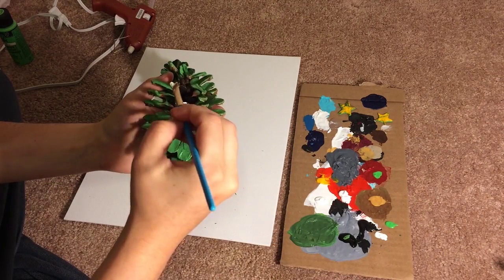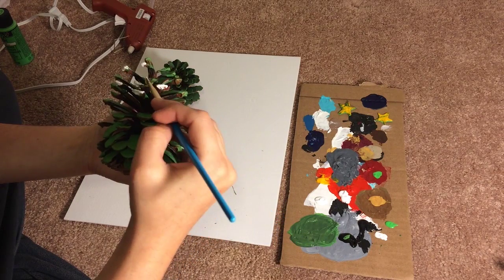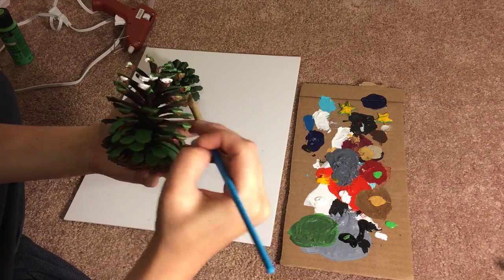This is a super easy project. Just need a couple pinecones — paint those green. You paint the edges white.